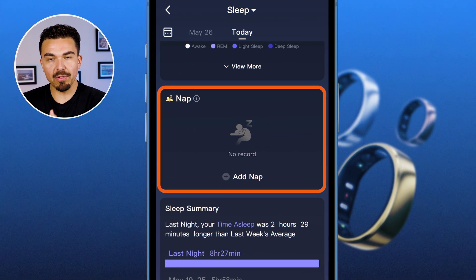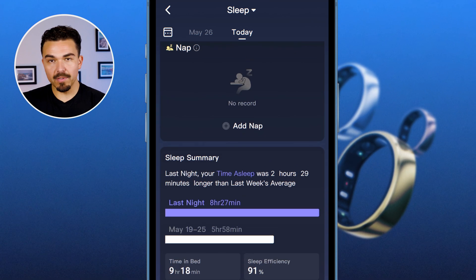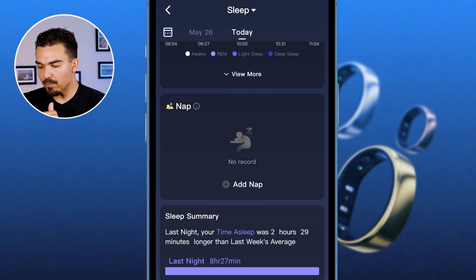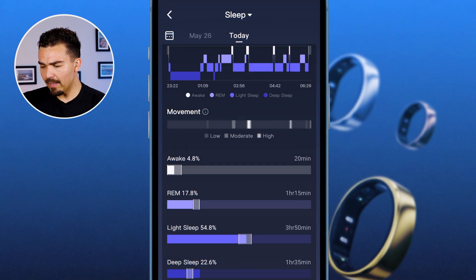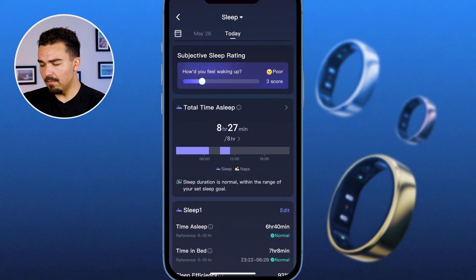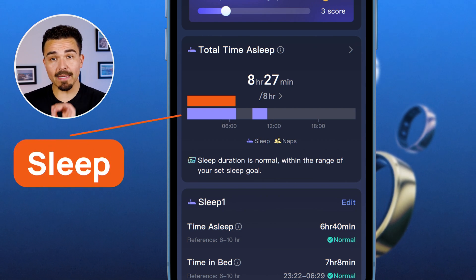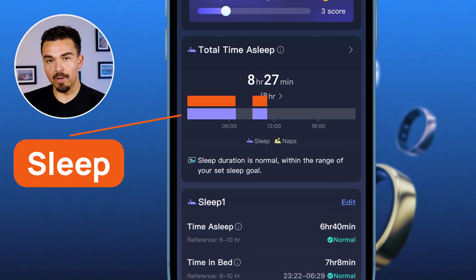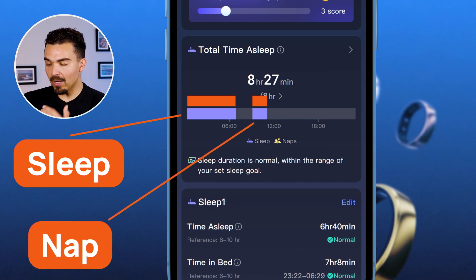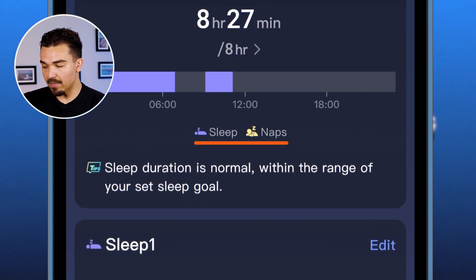Here's the nap section — I did take a nap earlier today and the ring knew that I took a nap. It showed me my nap. I woke up, took my kid to school, came back home, and slept for another couple of hours. Looking at the total time asleep, the purple bar at the left goes just past 6 a.m. — that was my sleep — and there's another bar just before 12 noon, which was my nap.